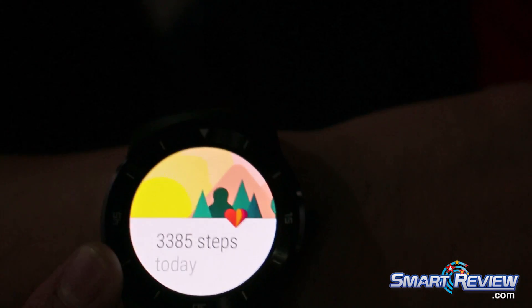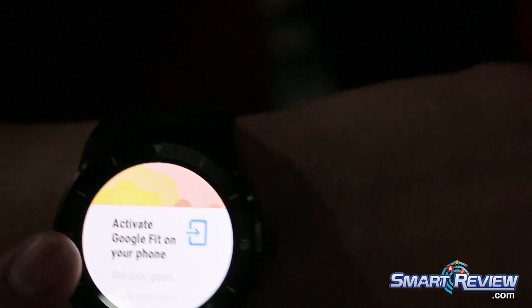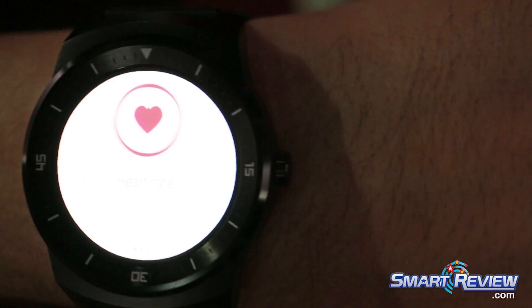This does have a pedometer function as well, so it will allow you to track how many steps you take a day. It'll work with Google Fit, which you can download on your Android device if you don't already have it. It adds the history, and it does also allow for heart rate monitoring as well.